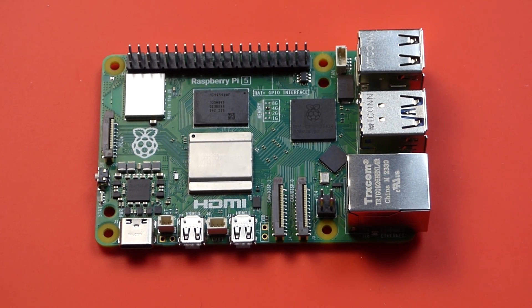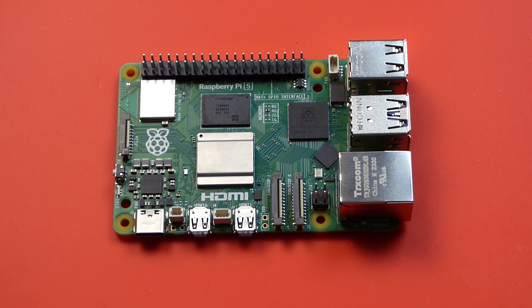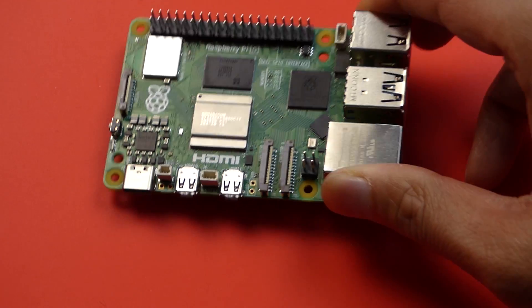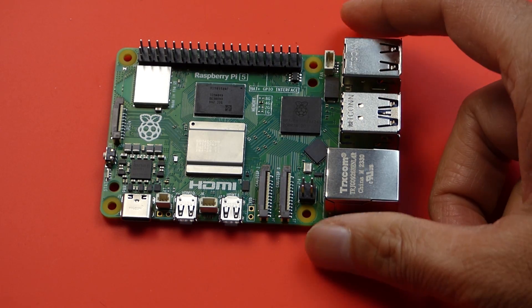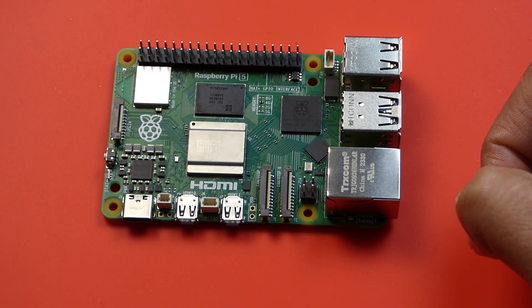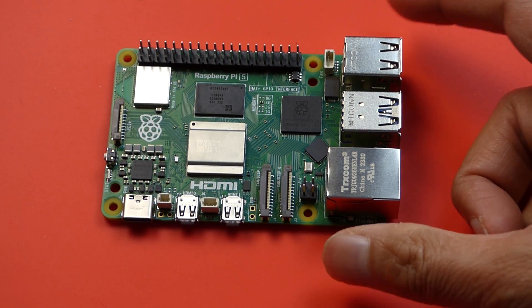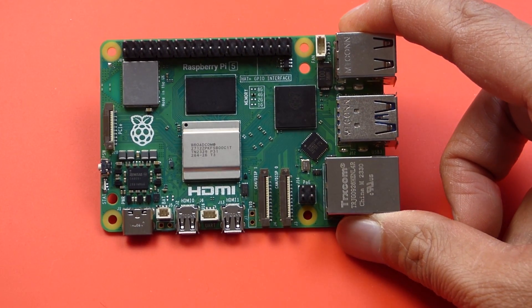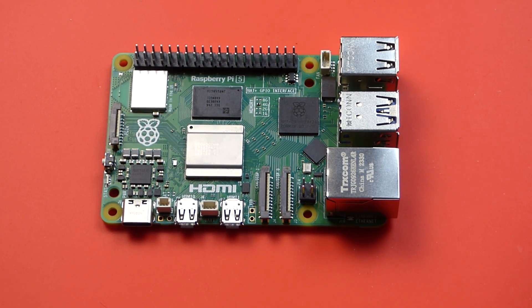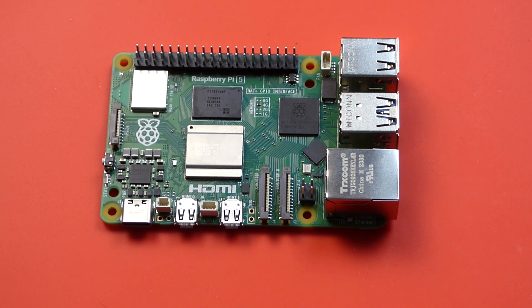Hi guys, welcome back to another video. This one is a quick video to say that basically my Raspberry Pi 5 died. All I did was try to change the case — take it out of the old case and put a new case on it — but I had to remove the old heat sink, which was stuck on pretty fast because the new case wouldn't fit. Anyway, what happened was I powered it on and all I got was four long flashes and three fast flashes, which I'll show you in a minute.